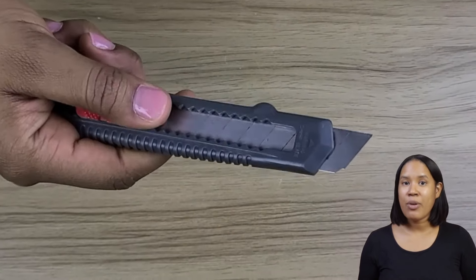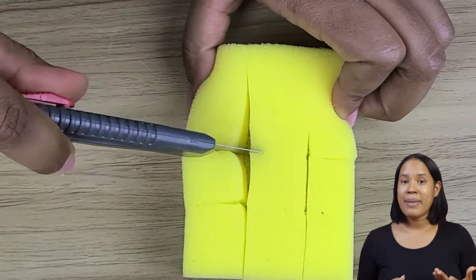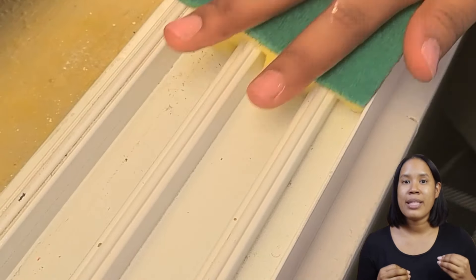Trick 5: For those hard-to-reach places, like window frames or fan grills, cut the sponge into strips. This makeshift tool is perfect for deep cleaning and reaching those tricky corners.